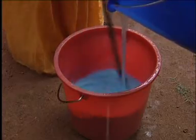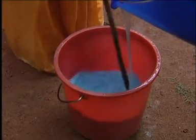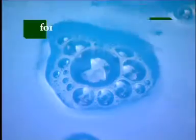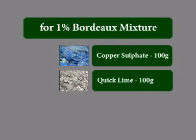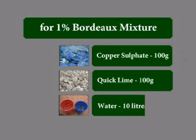Bordeaux Mixture is a safe and cost-effective fungicide which farmers themselves can prepare in their homesteads. The ingredients for the preparation of 1% Bordeaux Mixture are copper sulphate crystals 100 grams, quick lime 100 grams, and water 10 liters.